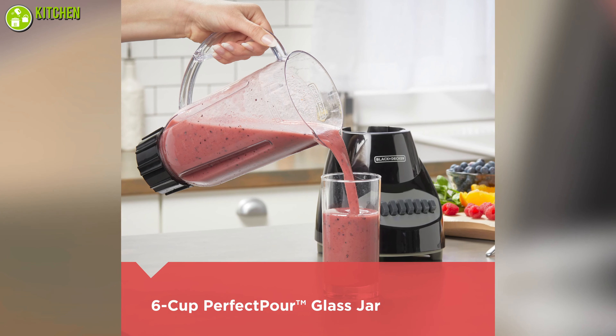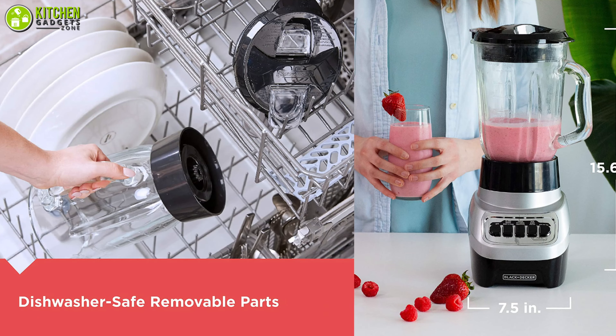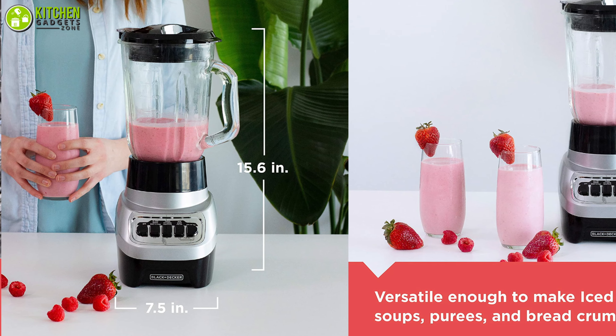Plus, it comes with a sturdy 6-cup perfect pour glass jar and its molded spout makes it easy to pour. Thus, the Black & Decker Power Crush Blender is surely an ideal choice for ensuring a versatile blending experience at an affordable price tag.